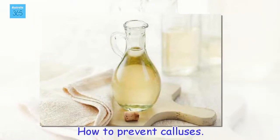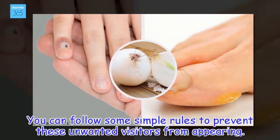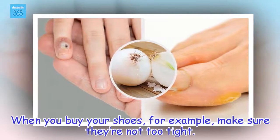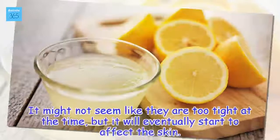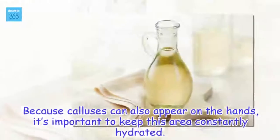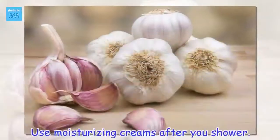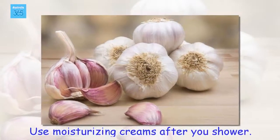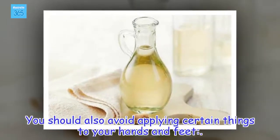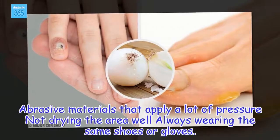How to prevent calluses. You can follow some simple rules to prevent these unwanted visitors from appearing. When you buy your shoes, make sure they're not too tight — it might not seem like they're too tight at the time, but it will eventually start to affect the skin. Because calluses can also appear on the hands, it's important to keep this area constantly hydrated. Use moisturizing creams after you shower. You should also avoid abrasive materials that apply a lot of pressure, not drying the area well, and always wearing the same shoes or gloves.